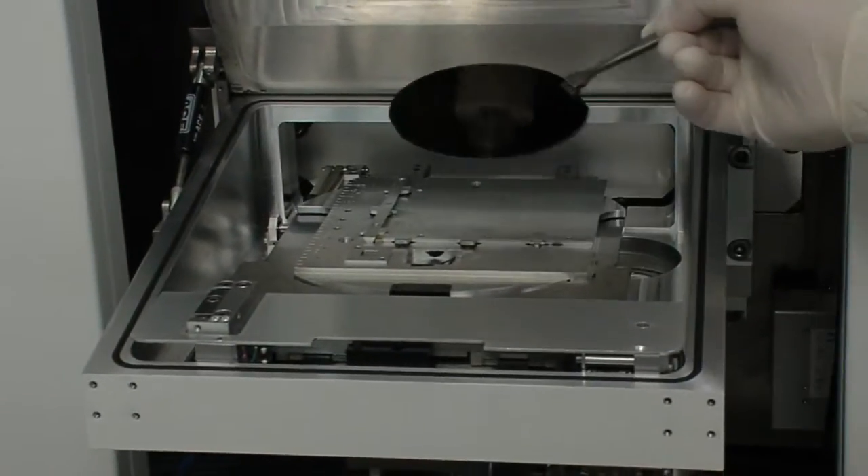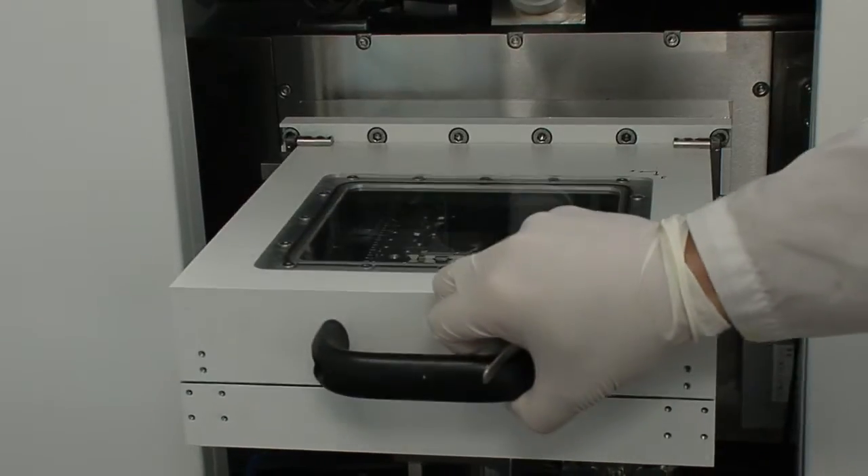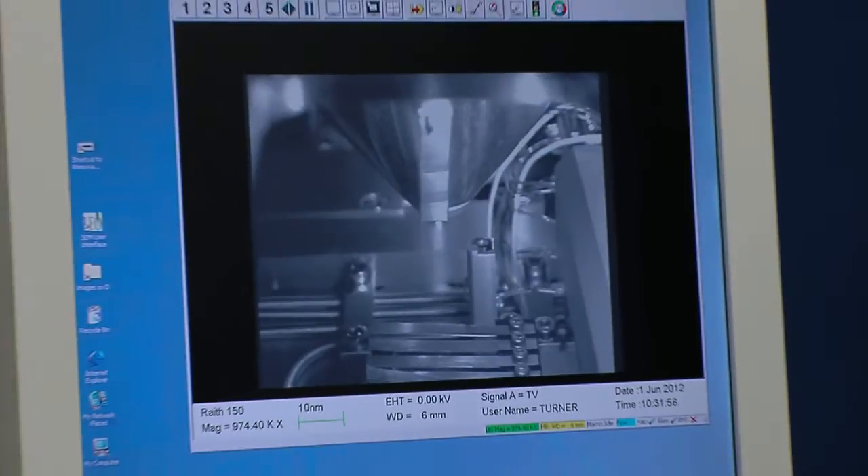We put a wafer into the machine, covered in a thin layer of polymer, and we use a very, very finely focused beam of electrons to write the names into that polymer.